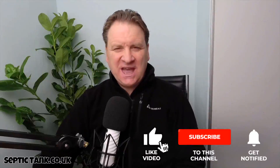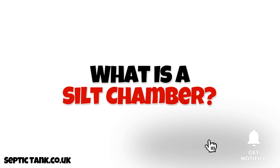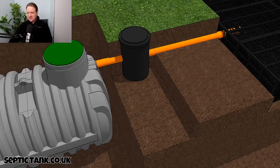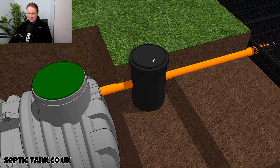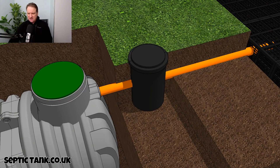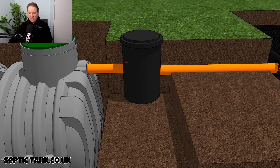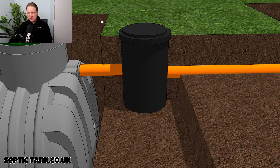Hello, Jason here. In today's video I'm going to answer the question: what is a silt chamber? Here we've got a septic tank and a soak away, and if I just zoom in to this little black chamber here that sits in between the septic tank and soak away — this is called a silt chamber.